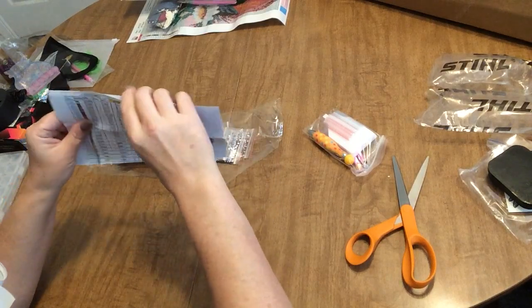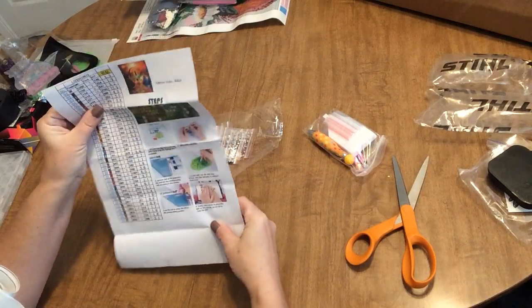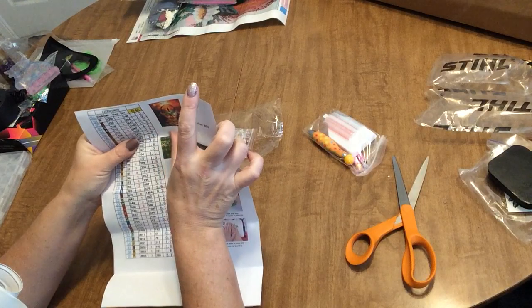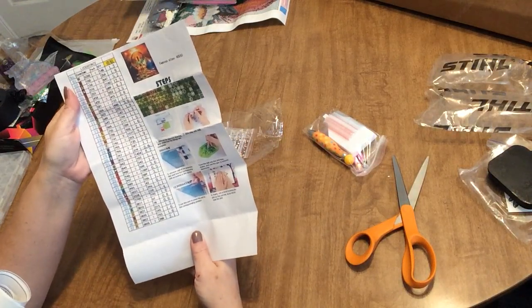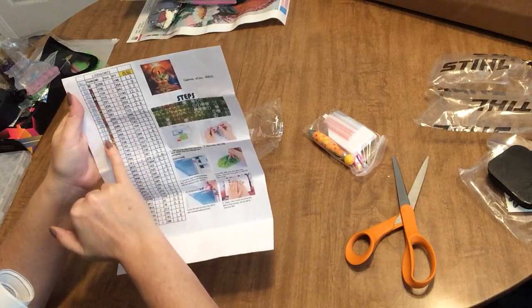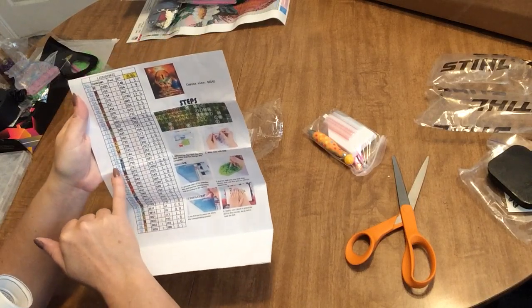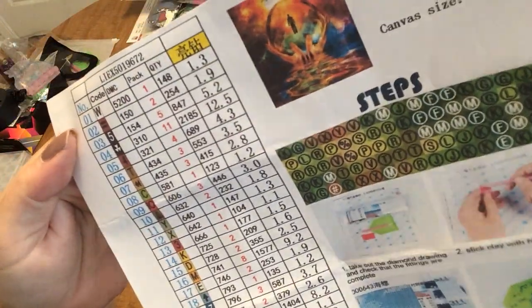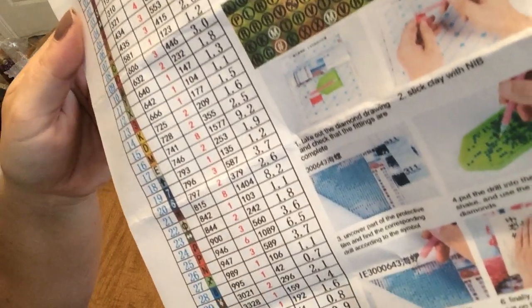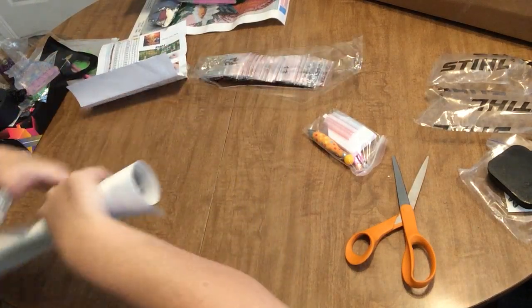You get an inventory sheet, which is great. There are 37 colors in this 40 by 40 canvas, so it's going to have a lot of great detail. All crystal — that's going to be absolutely beautiful. You do have a mix of numbers, letters, and some symbols, but they look pretty clear and nothing similar in color or design that's going to give you any problems when you're working on it.